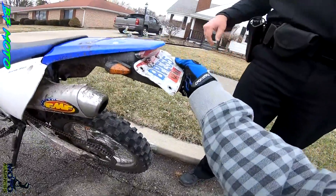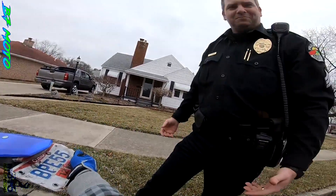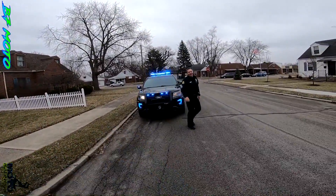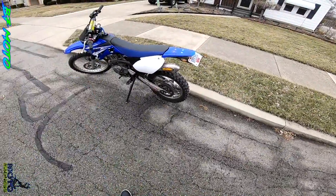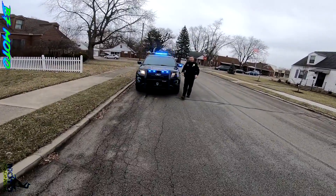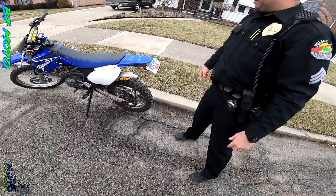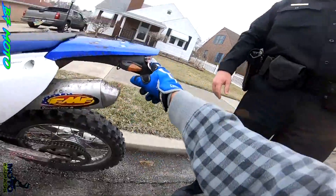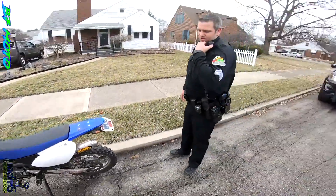Even when you were stopped at the stoplight I tried to get right up on you and see what that tag was, but I couldn't get it. It was a little bent. Does that look better at all? You're supposed to be able to see it from like 50 feet. Ain't a big deal. If you get those brackets or something else to fabricate that — maybe put some spacers up here to angle it down.